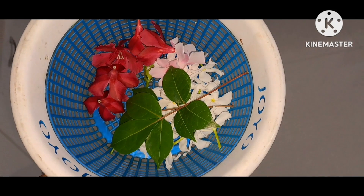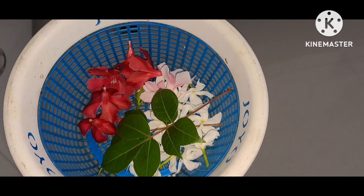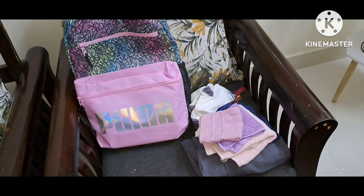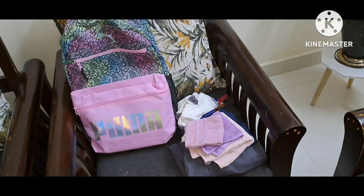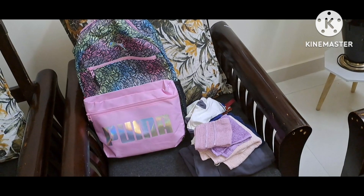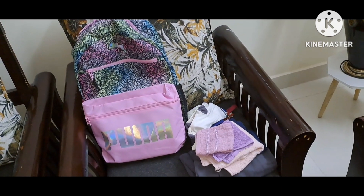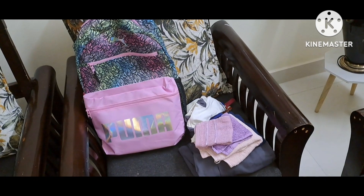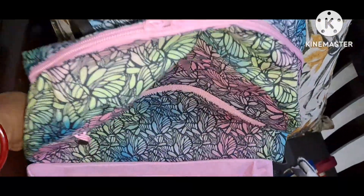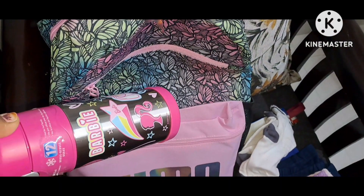I am going to take a shower. I am going to see my bag — I will be able to use this Puma bag.